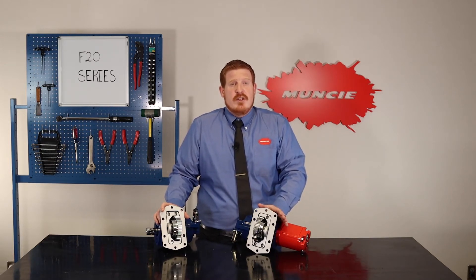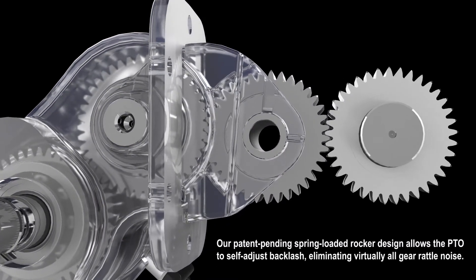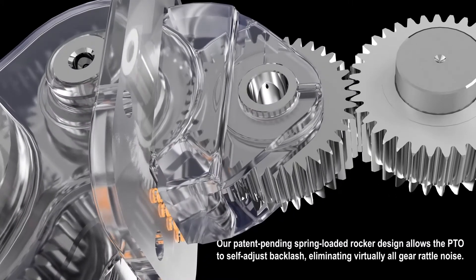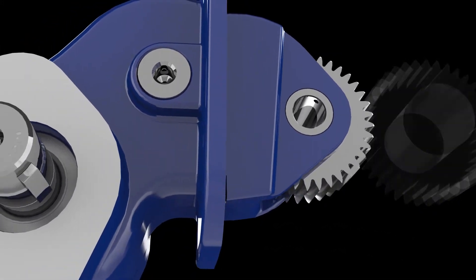Even with this new transmission, we still needed to ensure our PTO design would perform without the gear rattle noise. As you may remember, our FR6Q PTO features a patent-pending spring-loaded rocking mechanism that eliminates virtually all gear rattle, creating a quiet PTO.